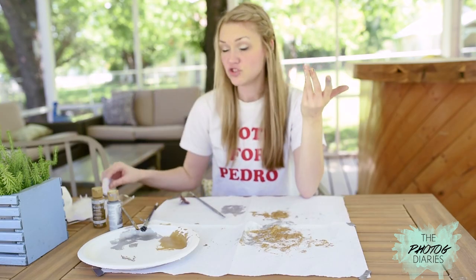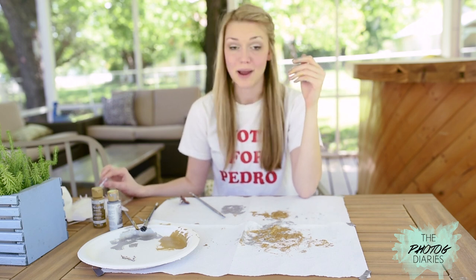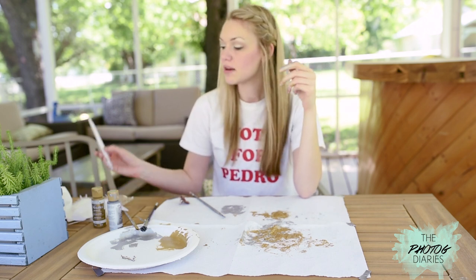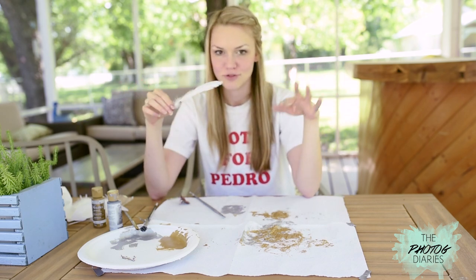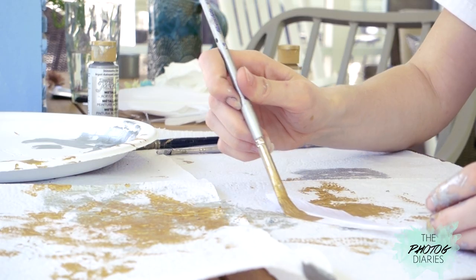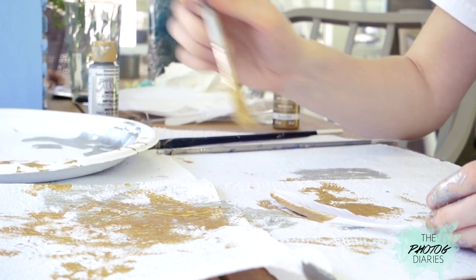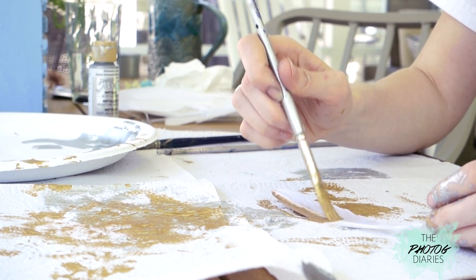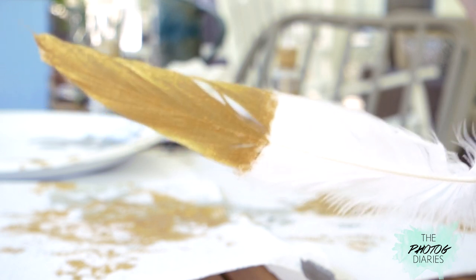Now that those are done, they should be dry in about 15 to 20 minutes. The fabric dries super fast. Now we're going to move on to the very last painting portion — I just wanted to add a little extra dimension. We're going to give my feathers a dip-dyed look. Start from the middle and work your way down, and make sure to paint both sides to get full coverage. It looks really pretty afterwards.